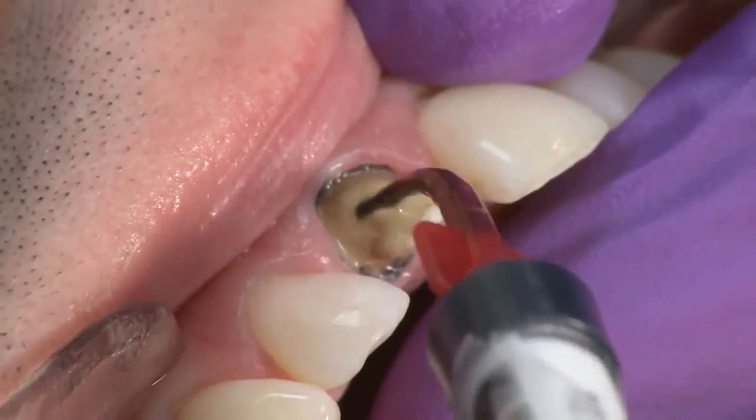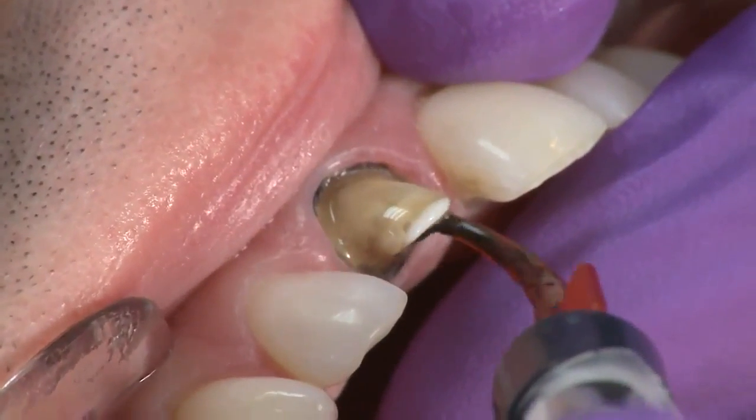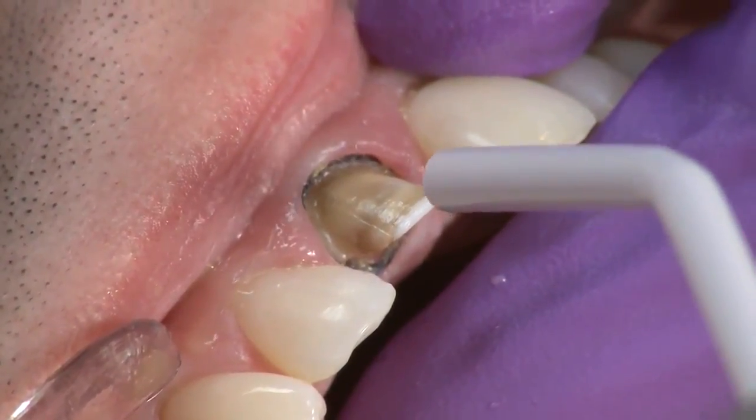Next, apply a puddle coat of Peak Universal Bond and gently agitate it into the preparation for 10 seconds. Thin and air dry for 10 seconds using full air pressure. Light cure with the Velo curing light for 10 seconds on standard mode.